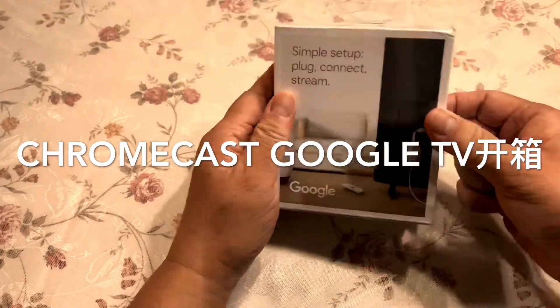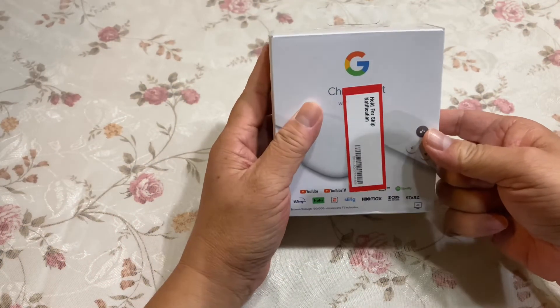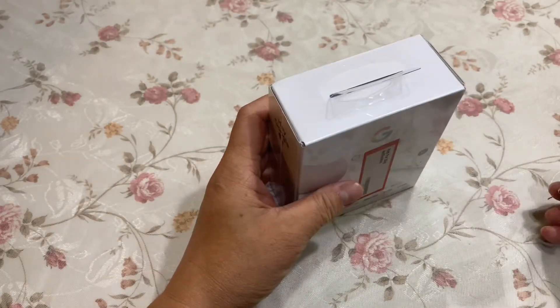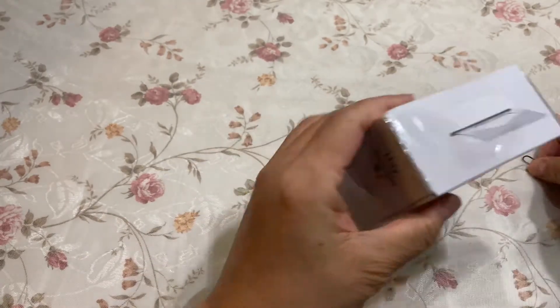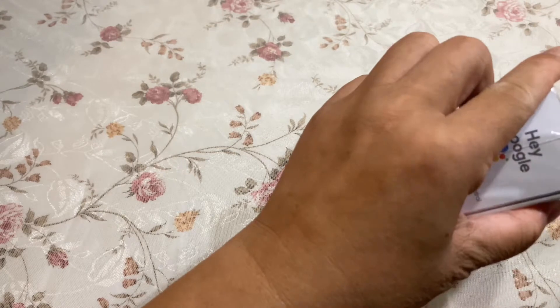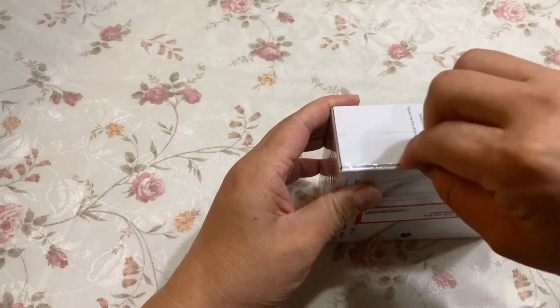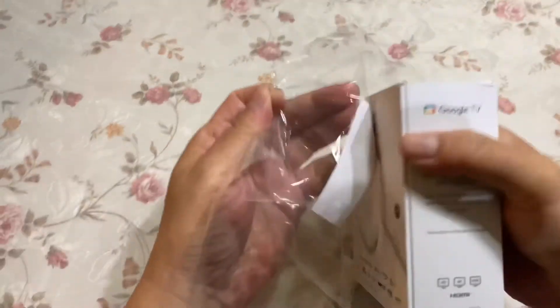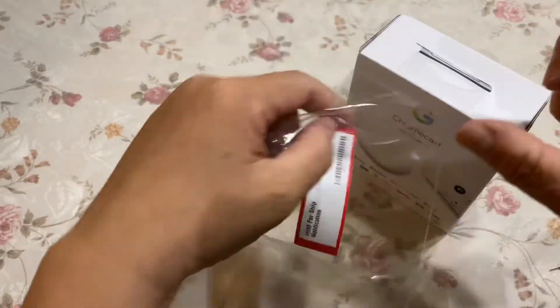大家好，这是用TV Chromecast，我是Jinning Acacia。这个是淘宝购买的代购产品。